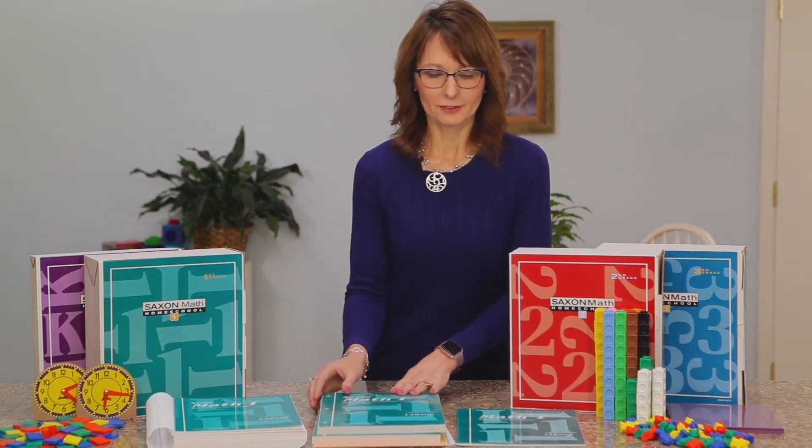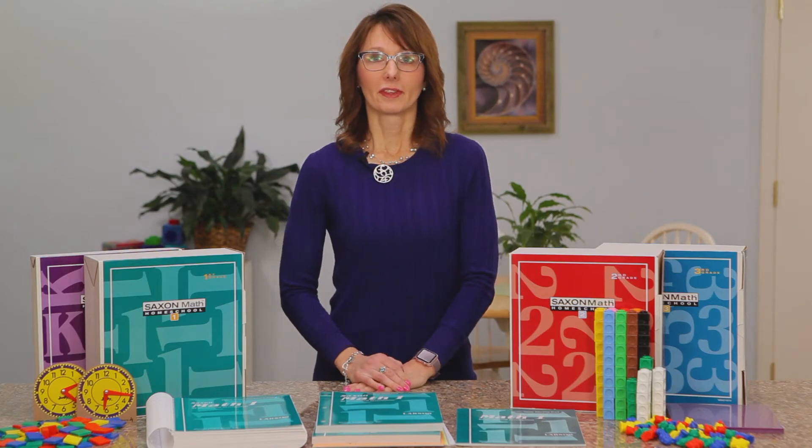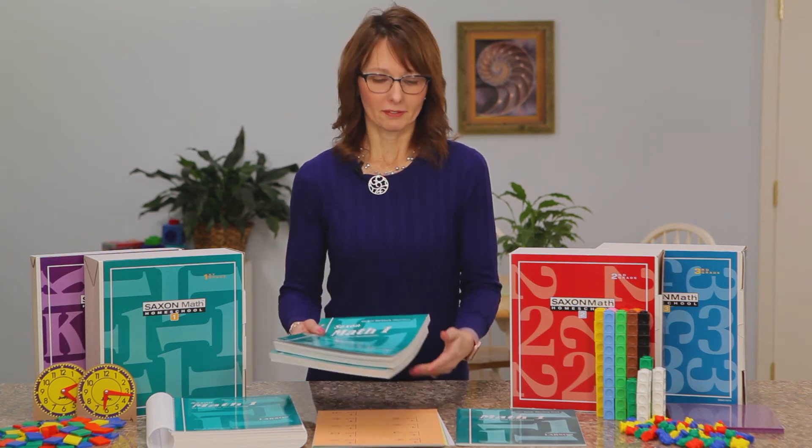Then we have the student workbooks. There are two student workbooks per year, one for each semester. They're black and white with no instruction — just the student work pages. However, after every five lessons there will be an assessment, which is basically a cumulative test going over what they've learned thus far. There are also fact cards that teach number facts.